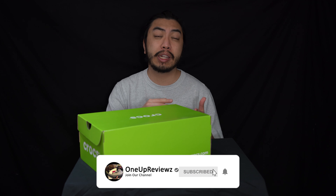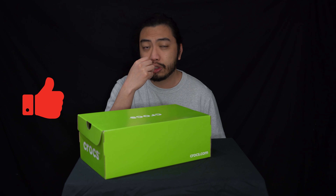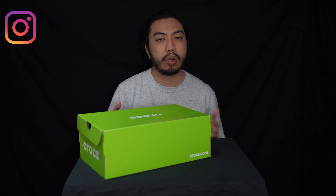Before we get into this review guys, if you're new to our channel, remember to hit that subscribe button, hit that notification bell so you never miss any of our latest reviews, slap that thumbs up — we want to see those likes, it helps us with the algorithms. Drop some love in the comment section below. We try our best to reply to every single comment, and I just want to take the time to thank all our subscribers, new and old. Thank you — without you guys we aren't able to do this content for you.